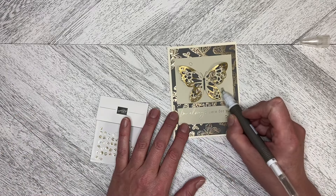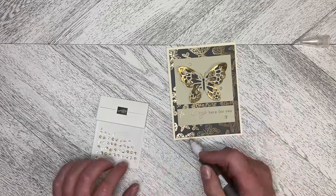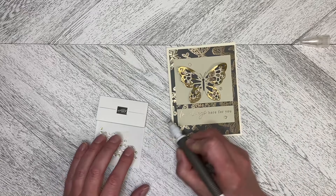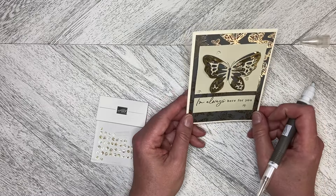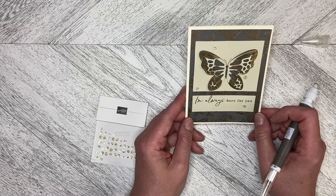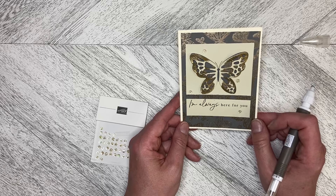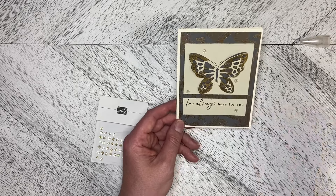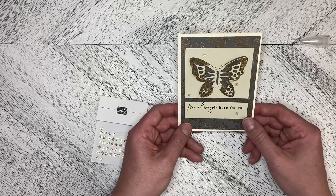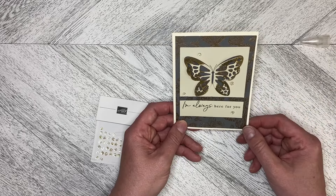I'm just going to pop that one over there and maybe pop another one up there. So that is our finished card — alternate number five in our series on the Delicate Wings April 2024 Paper Pumpkin Kit. Thank you so much for watching, and let's create together again soon.